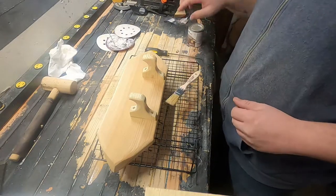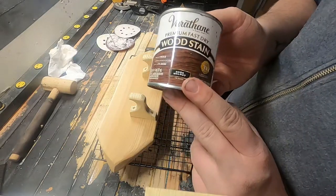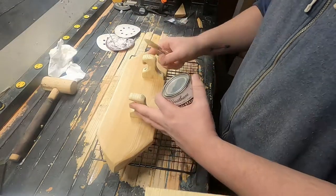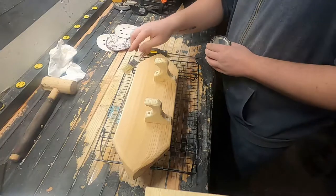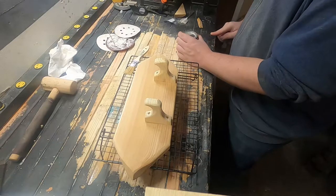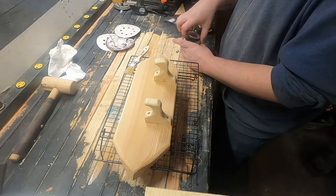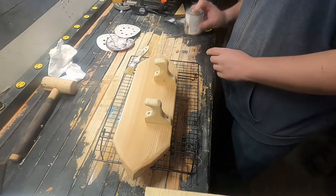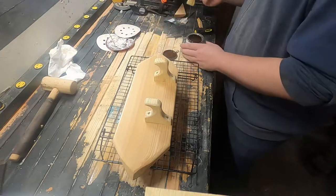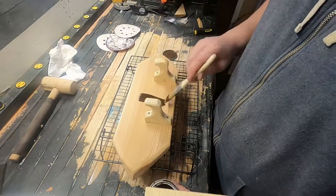Just got it all cleaned up. I'm going to be using some dark walnut stain, just because I'm going for that kind of dark, gritty look. I'm not a huge fan of staining cedar, but when you do and it's a dark stain, I really like the way the grain still pops, but you still get a real nice dark color.